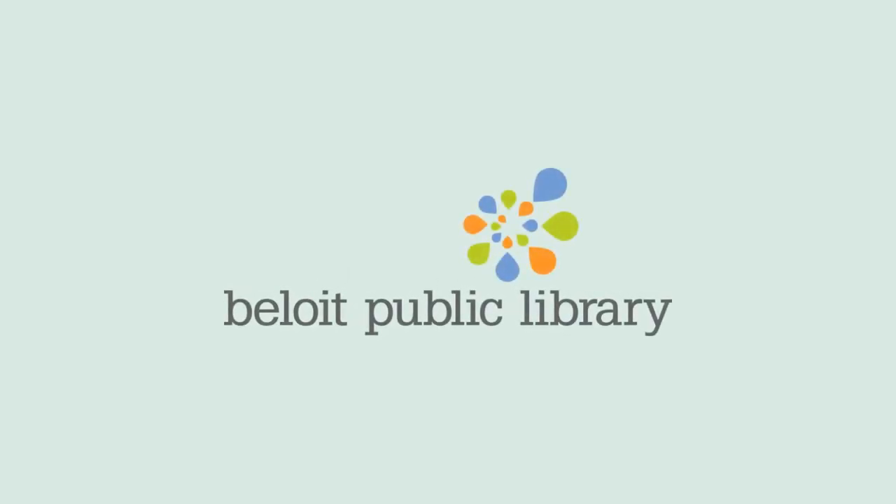Well, thank you so much for watching today. Make sure to check out the other Library Shorts videos from the other area libraries. I hope to see you in the library soon. Have a great day! Bye!